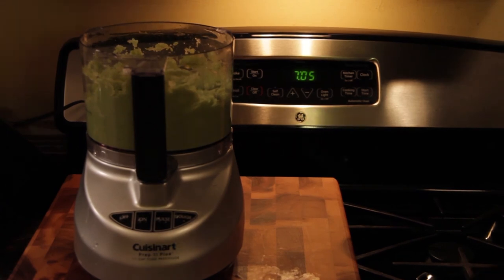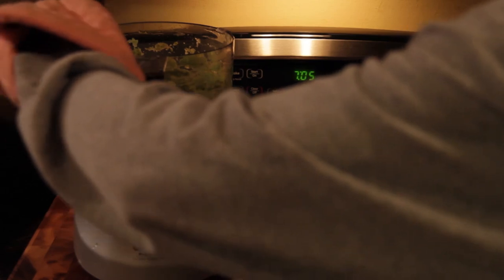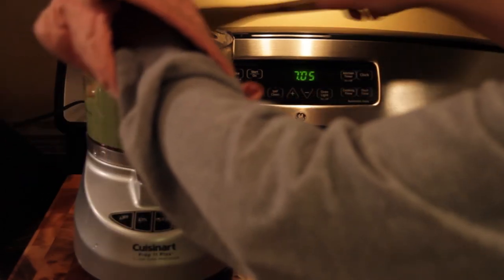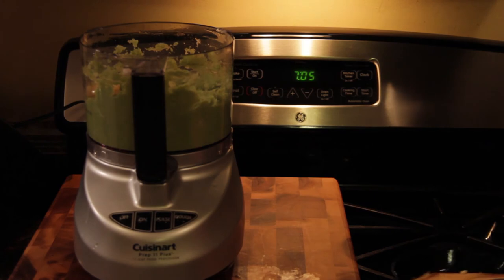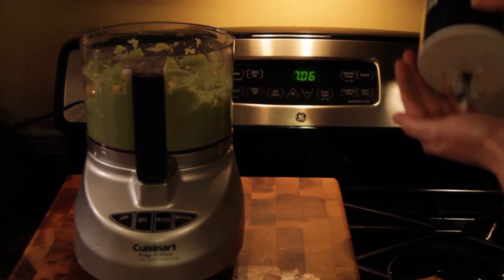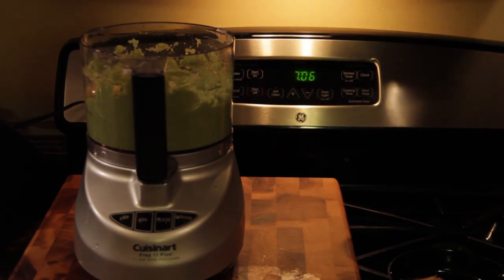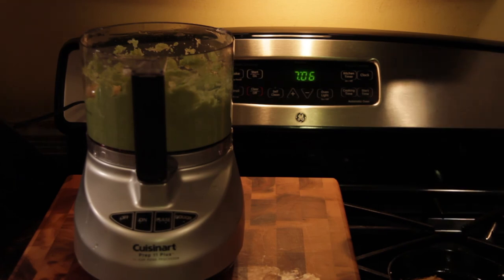You'll then want to add your toasted garlic in there. In the food processor you're also going to want to add about a couple of teaspoons of salt — salt to taste is what the recipe says. Then you're going to want to add cream cheese to get it to the consistency and taste of mashed potatoes, probably about half a cup of cream cheese.